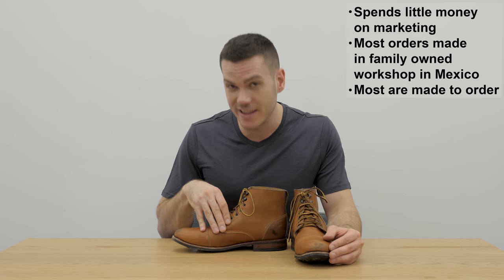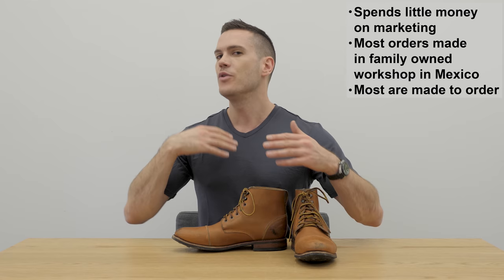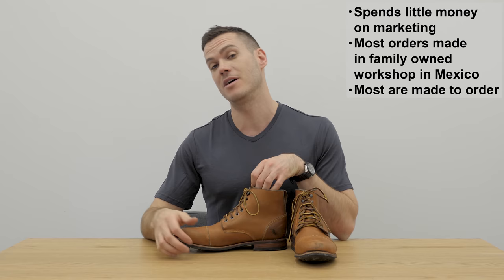You can customize the leather but also the sole — you can get different colored stitching if you want, you can get a storm welt if you want, all these sorts of things. But this is the pretty standard 420 boot and it is one of the most popular, so let's get a closer look at it.